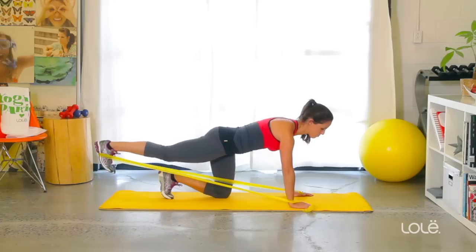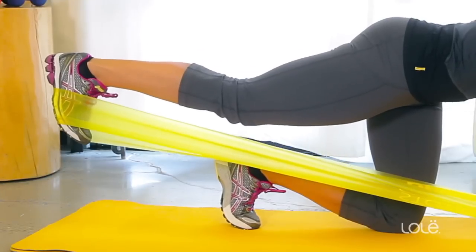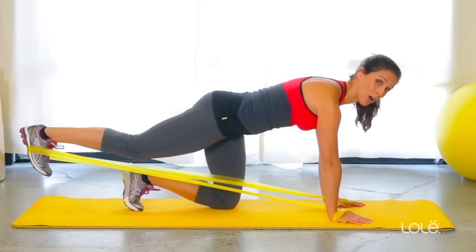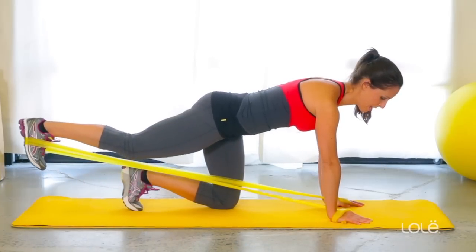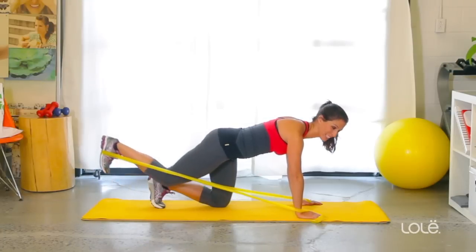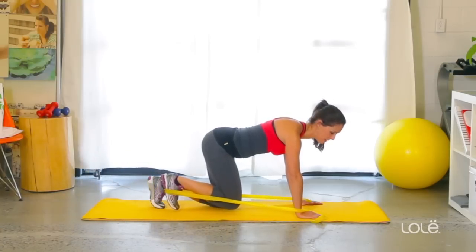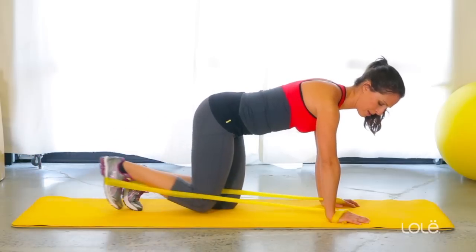So you're going to kick out, really squeezing your glutes as hard as you can, and come back in. And back out. This is a great exercise because it also works your core, which gives you a double bang for your buck. And back in. Really squeezing my glutes together — it's a really hard contraction to get. The harder you work at it, the more results you'll see. We'll do one more. Holding it out there, and then come in.